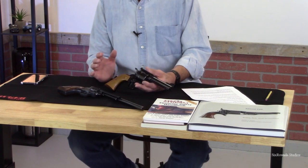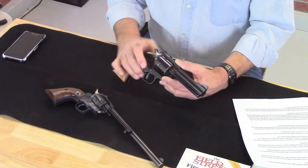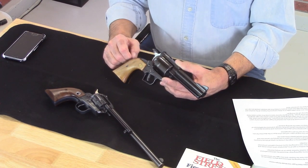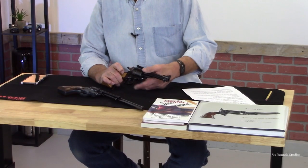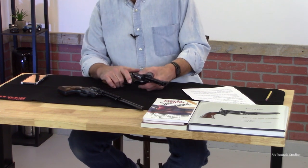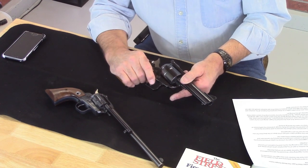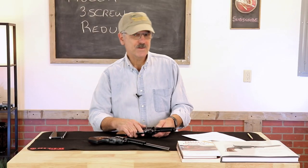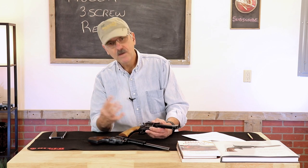To put the hammer into the safety notch, it simply comes back one click. That first notch engages the safety sear. The second notch releases the cylinder, allowing you to load the chambers. And that final notch engages the firing hammer sear, which allows you to fire the gun.